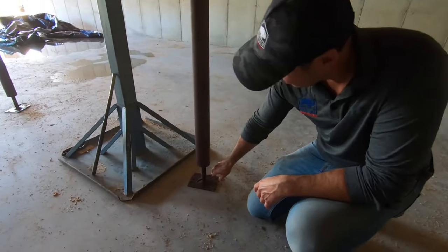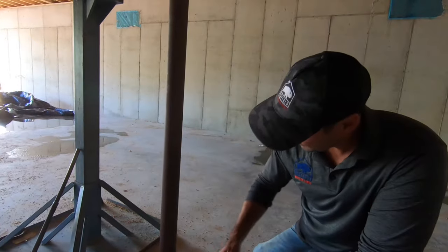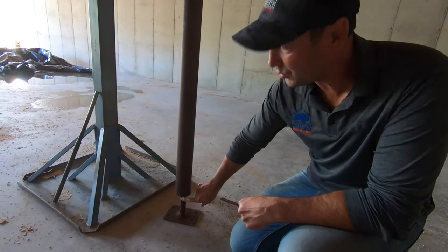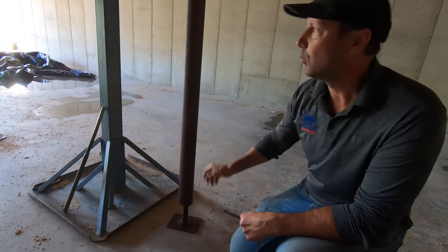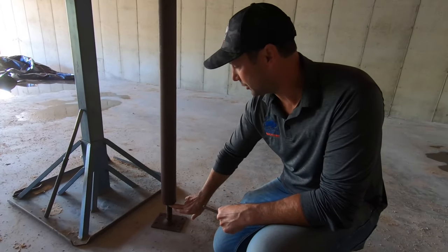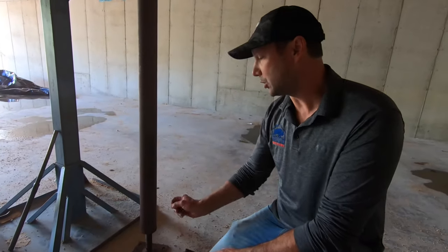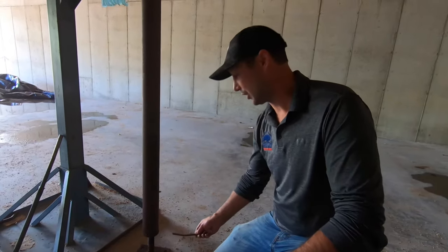A lot of times the building inspector is going to want this to be taken out, and then you're going to hit the threads with a grinder. Once this is good and plumb and level, you take this out, you hit that with a little grinder, and then the threads — you'll never be able to take it out. Or you can do a tack weld, whichever is easier for your contractor.